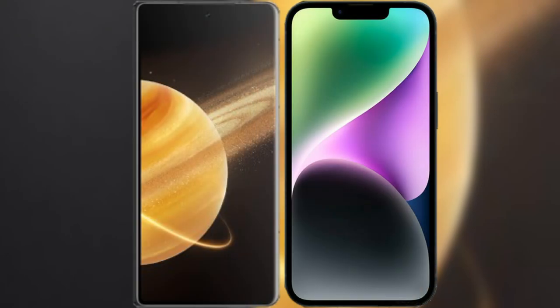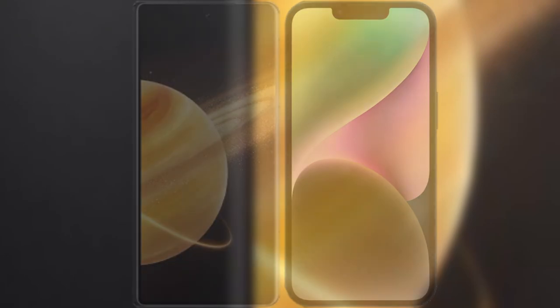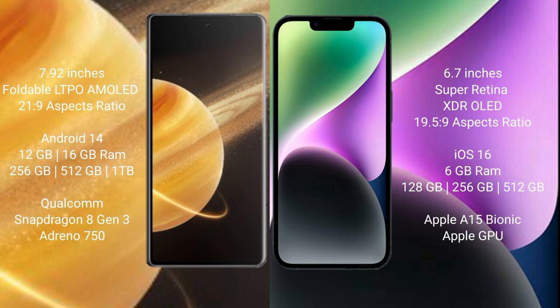I will compare the new Honor Magic V3 with iPhone 14 Plus. Honor Magic V3 comes with a 7.92-inch foldable LTPO AMOLED display with a 21:9 aspect ratio. iPhone 14 Plus features a 6.7-inch Super Retina XDR OLED display with a 19.5:9 aspect ratio.